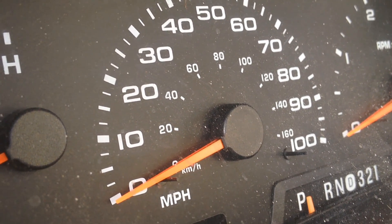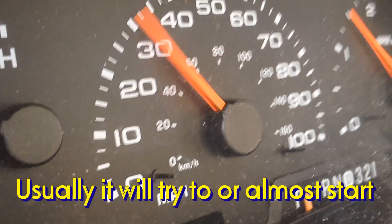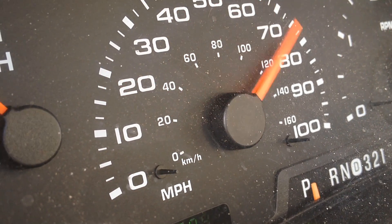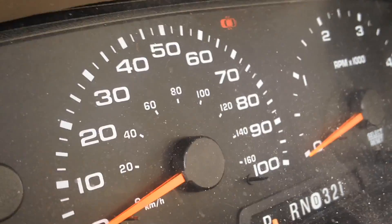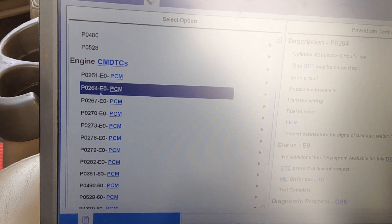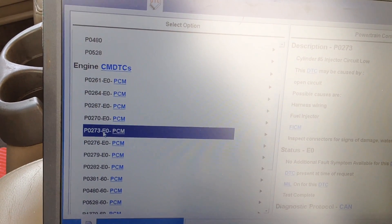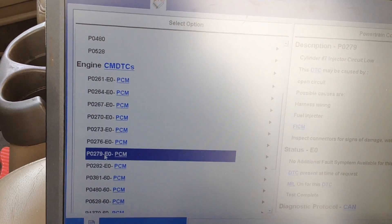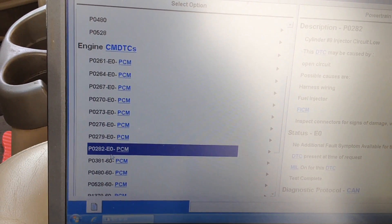Listen for it now — it may crank strong, it may hiccup and try to start. This right here is a dead giveaway that your FICAM is failing. Every one of these circuits for the injectors are low. Think about what's the chance every one of these harness or injector connections went bad — the only thing central to all of those is the FICAM itself.